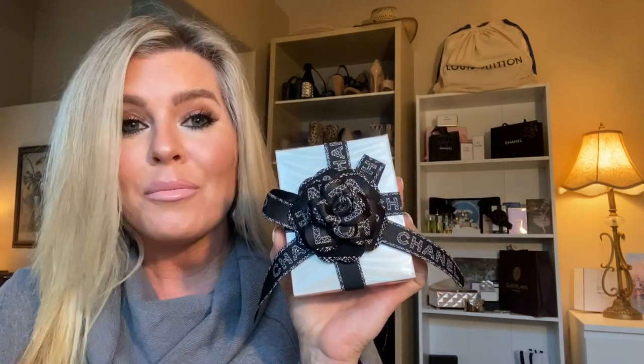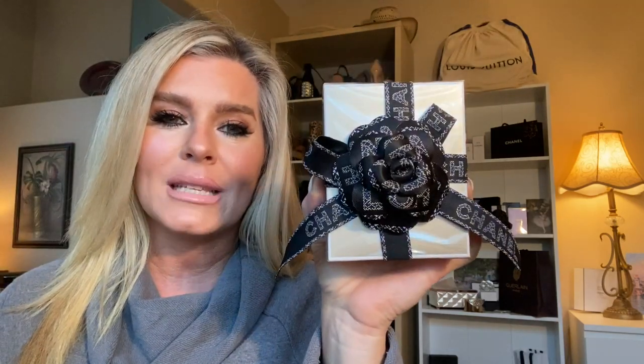So without further ado, I want to share with you my Gabrielle — the original, not the Essence. I prefer the original. I'm going to show you a full-size bottle, 3.4 ounce. This is my fifth bottle in two years, so clearly that speaks to how much I enjoy this perfume — or it speaks to the fact that you need to wear a lot. Maybe a little bit of both.